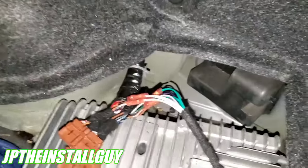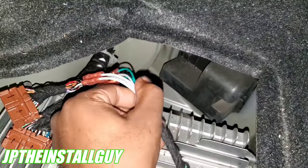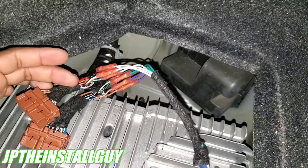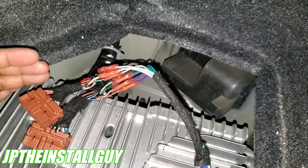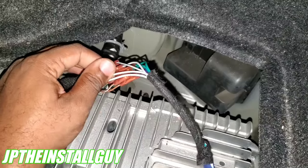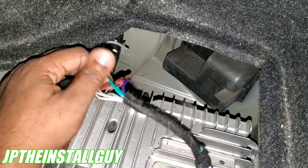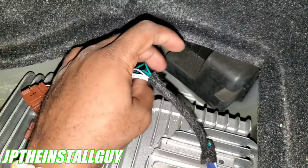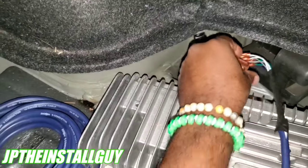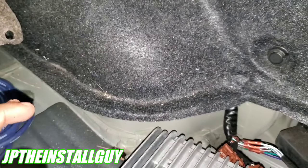Now that I know what's positive, negative, front, and rear, I want to show you that when we cut our harness, you will not be using the wires on the connector side — you use the wires on the harness side, because those are the ones actually going to the speakers. The two whites are for your driver front, two grays are for your passenger front, two greens are for your driver rear, and two purples are for your passenger rear speaker. Now that we have this hooked up, I'm going to finish taping this up and drop it down, then run our nine-wire all the way to the front under the carpet to the back of the head unit.